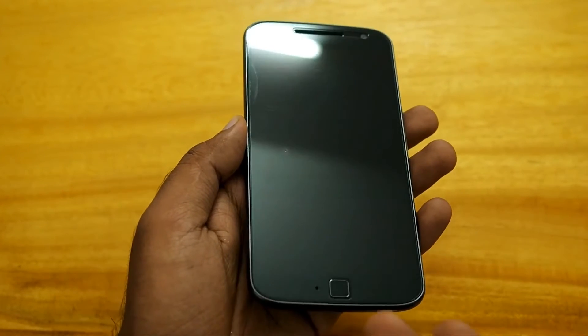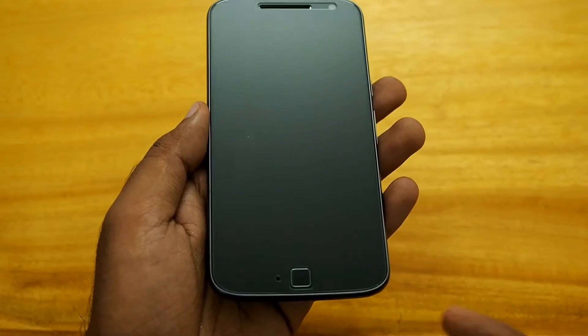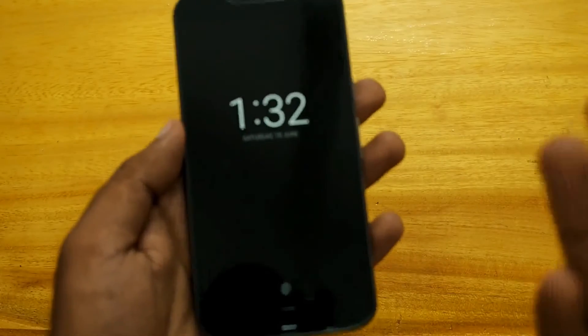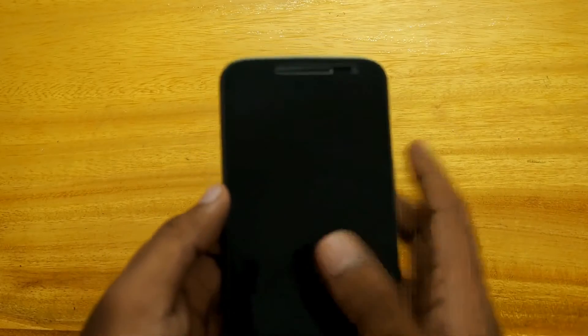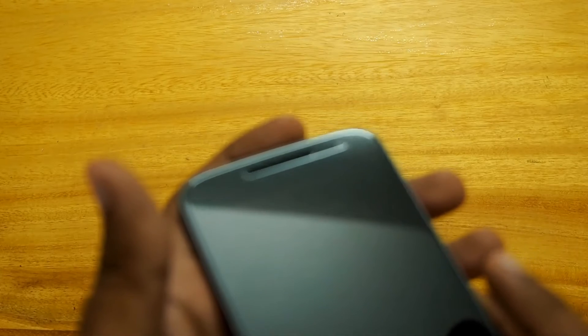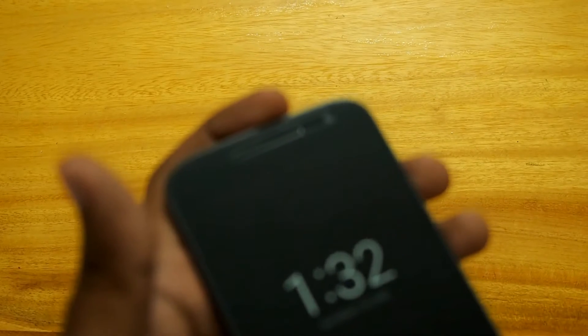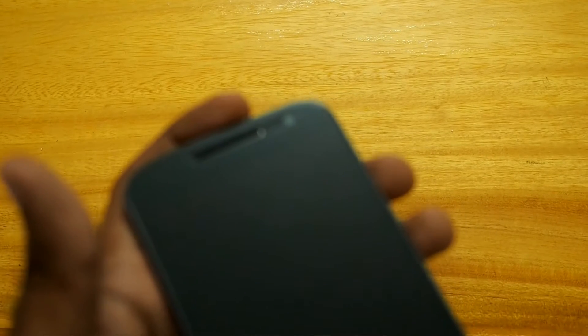Hey friends, so I have installed the Chevron tempered glass screen protector on the Moto G4 Plus. As you can see, the cutouts are just perfect for the phone and the screen. At the top you can see the really accurate cutout for the earpiece, the speaker, and also for the camera.